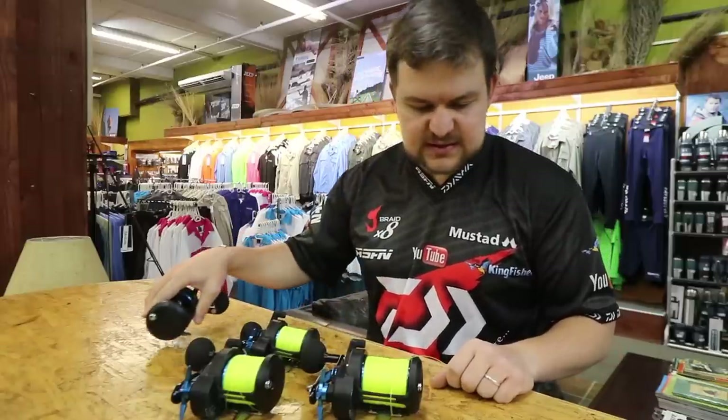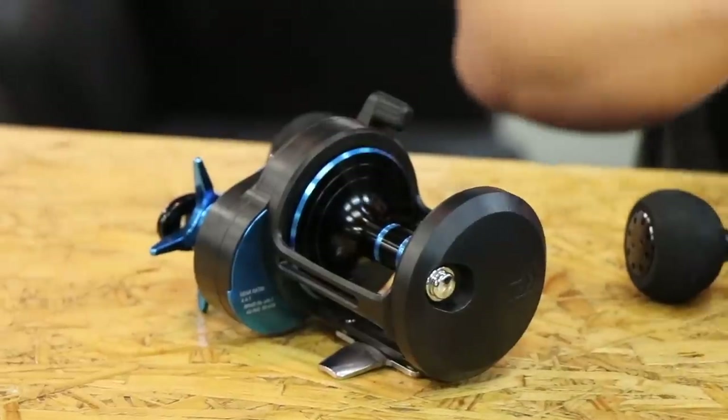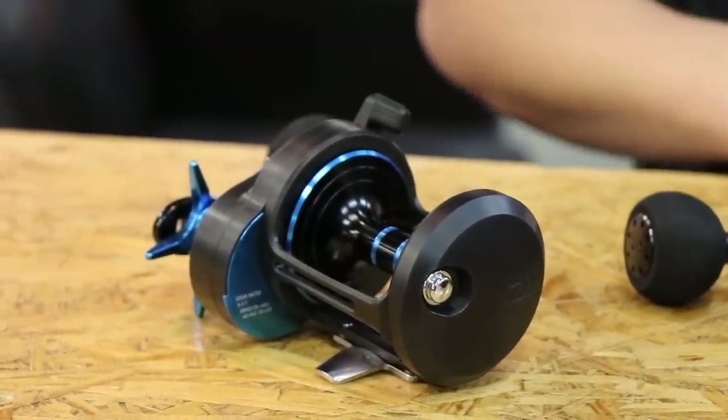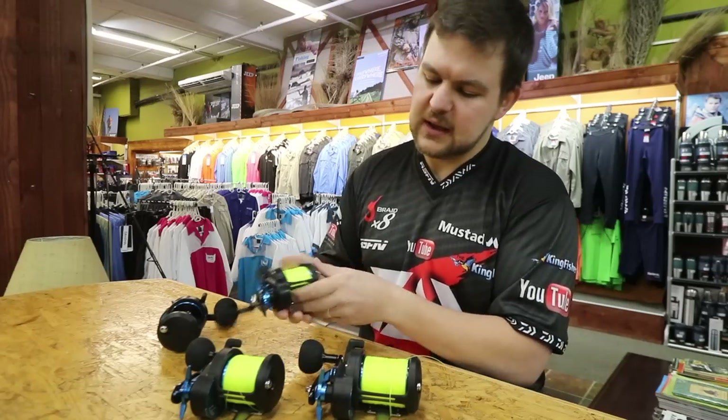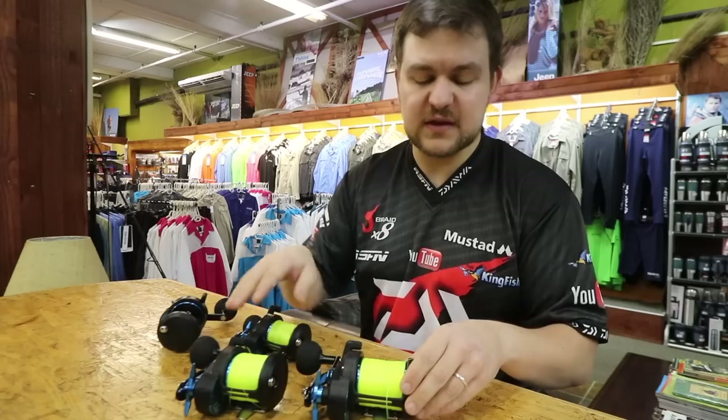It comes in the same sizes as the previous Saltist range except we've cut out a few of the models — we've only brought in the ones that are actually going to sell. So we've got the tiny little 30, that goes up to the 40 over here, and then through to the 50, the big boy.